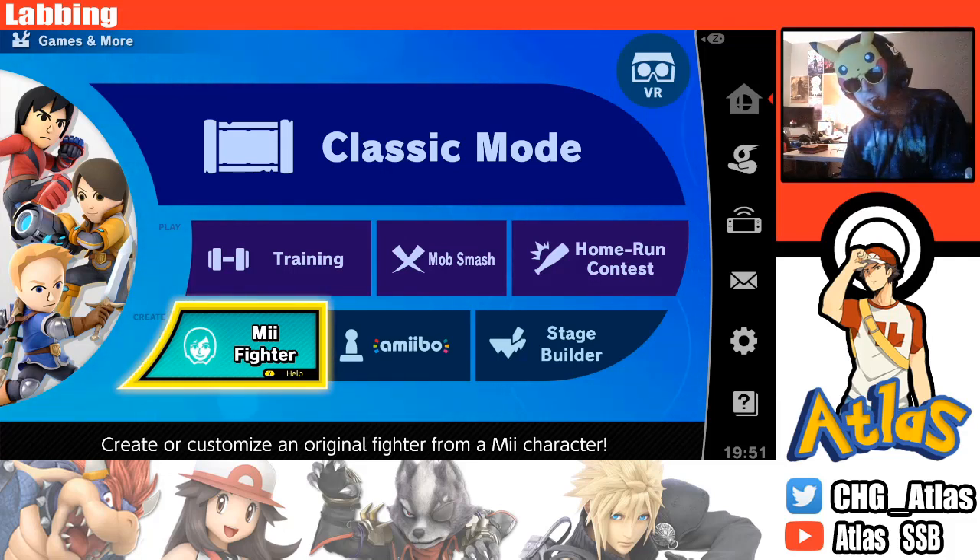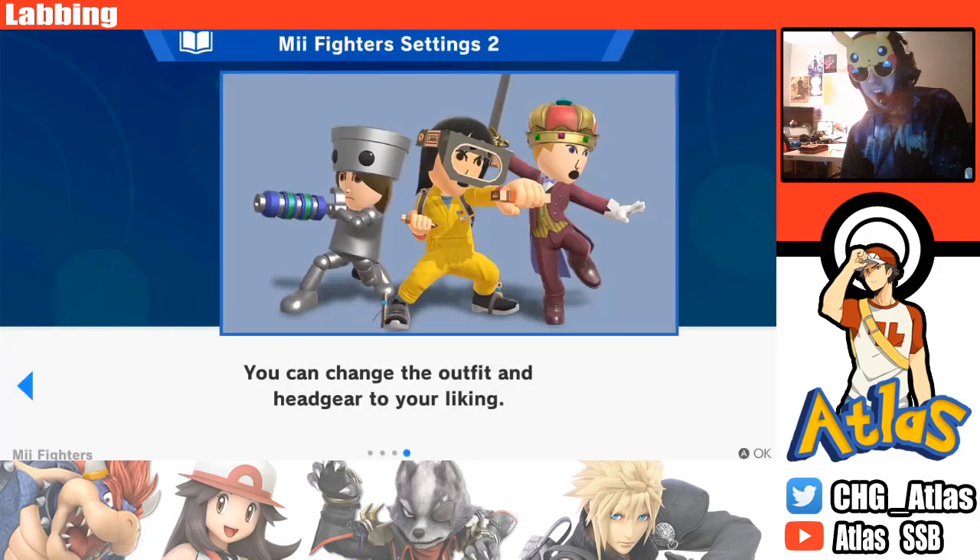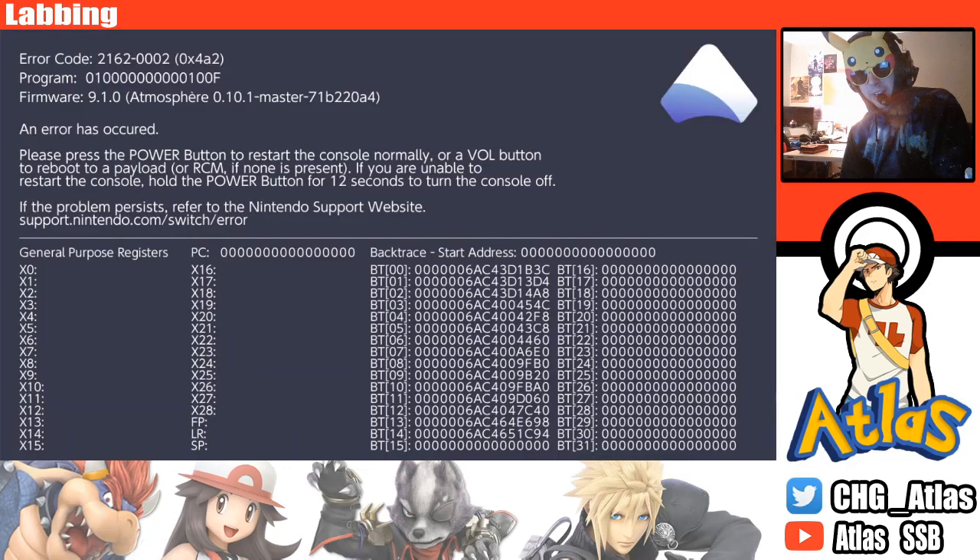Today I'll be making a Mii Fighter in my favorite game, Super Smash Bros. Ultimate. So what you do is you click on Mii Fighter, you mash A, and then your Switch crashes.